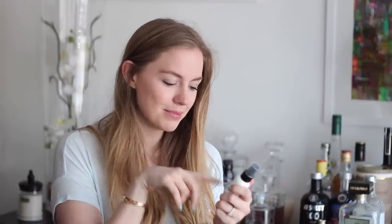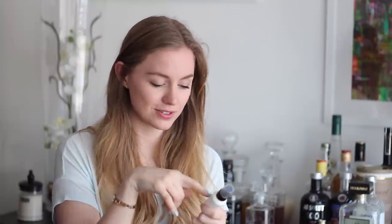I finally finished my Bare Minerals Primetime Foundation Primer. This is a great primer — it feels very silicone-y on your skin. It's great to use if your makeup tends to sink into your skin or if your foundation decides to have a life of its own during the day. The packaging is great as well and I would highly recommend this primer if you're on the market for a new one.